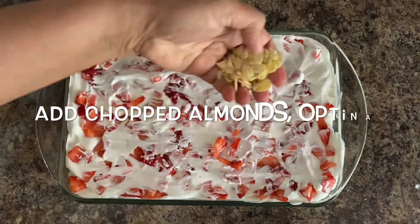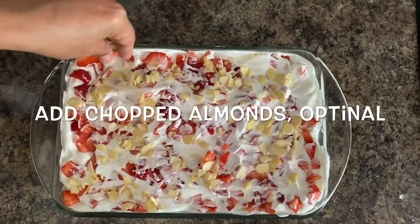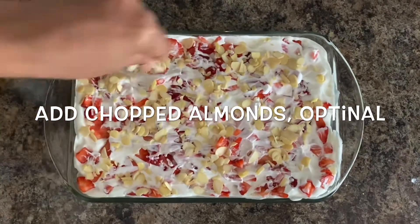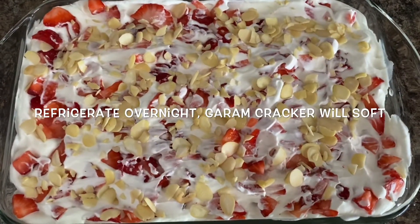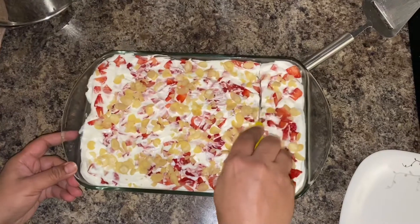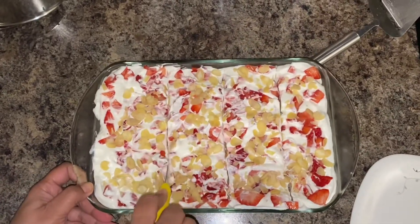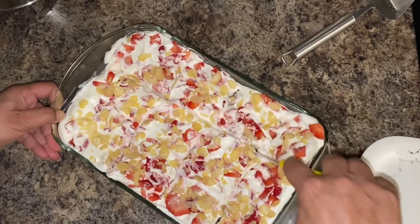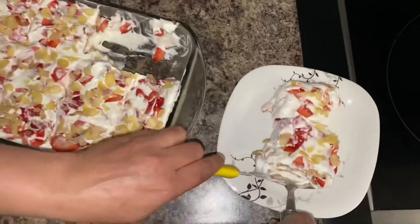Finally we garnish it with chopped elements — this is optional if you like. Then cover it and refrigerate it overnight so that the graham crackers get soft and give the feeling of the cake. Once done, I'm going to show you by cutting it to see how it looks. I didn't give it the full overnight time — I just put it in the fridge for six to seven hours. The graham crackers are still a little hard from the bottom, but you can still eat it and it gives a crunchy taste.